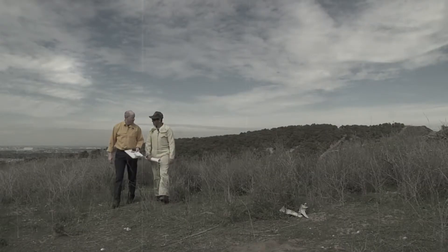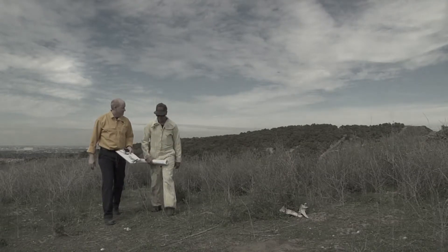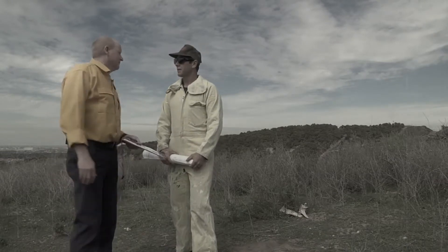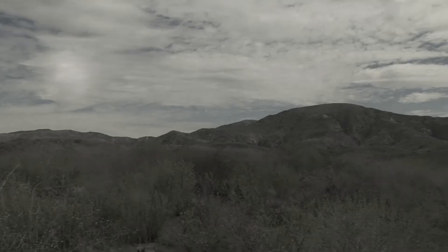Hey boss, that two-track wasn't as bad as I thought it was going to be, and the new tires really made a huge difference, don't you think? They did work swell, Mike. Hey, this looks like a really good spot to do our training.